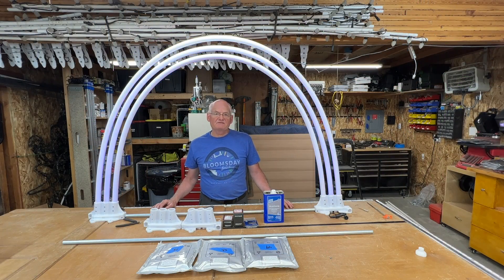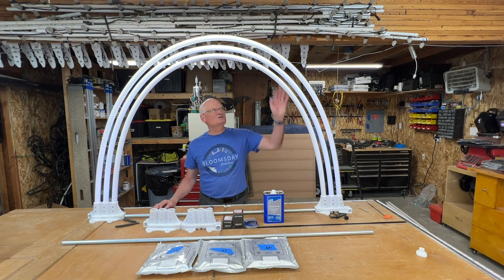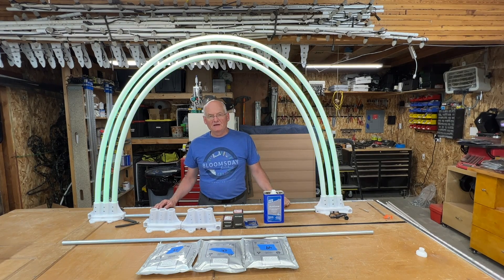Hi there! I decided to make some triple arches. Here's my first one I built. I decided to walk you through the build process.